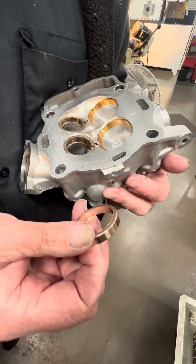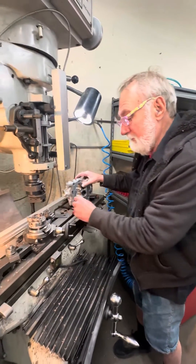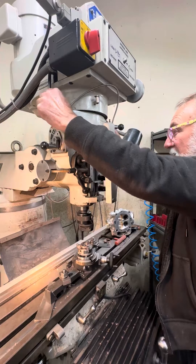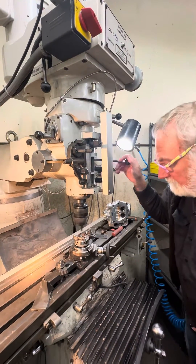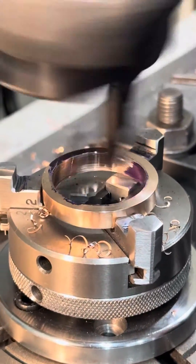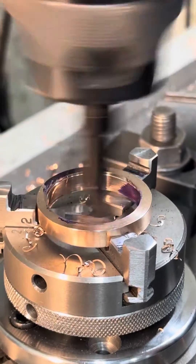What I want to do next is show machining one here. We've got it set up on the rotary table. We'll turn the machine on, go through this, and it'll come down here like this. You can hear the interrupted cut.